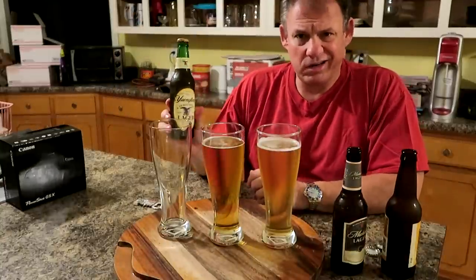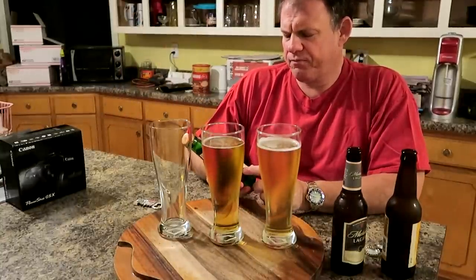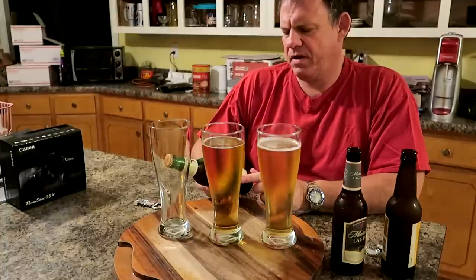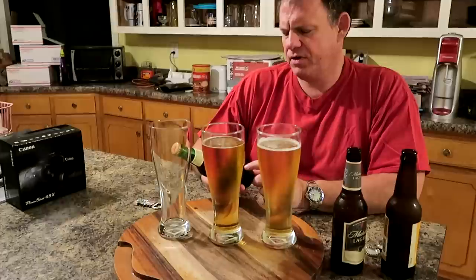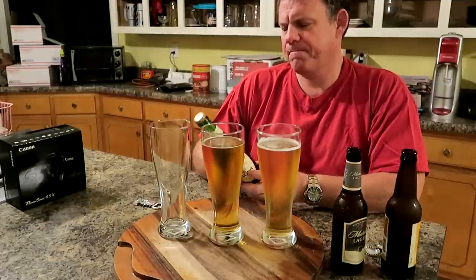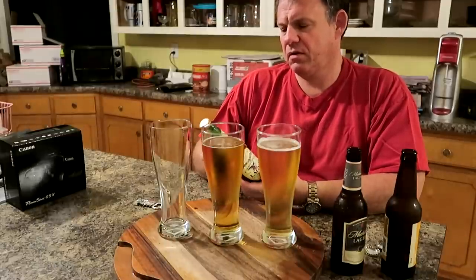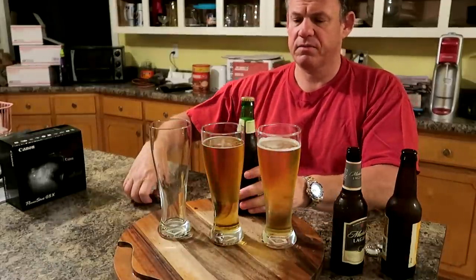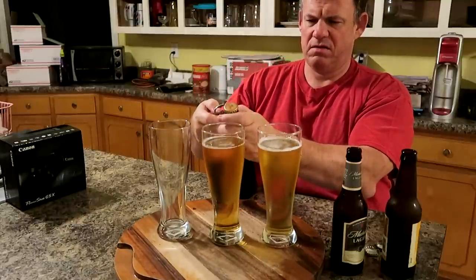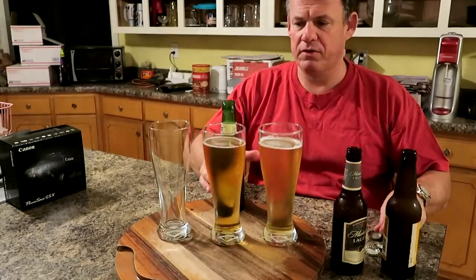And here we have Yuengling. It's an amber beer, a real amber beer. Yuengling, from Pottsville, Pennsylvania. I'm not sure what the ABV is — it's either 5 or 4.6 or something like that.